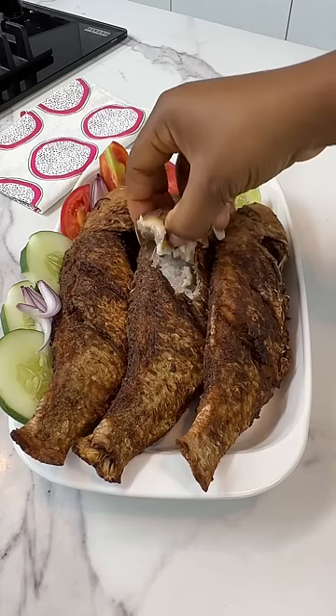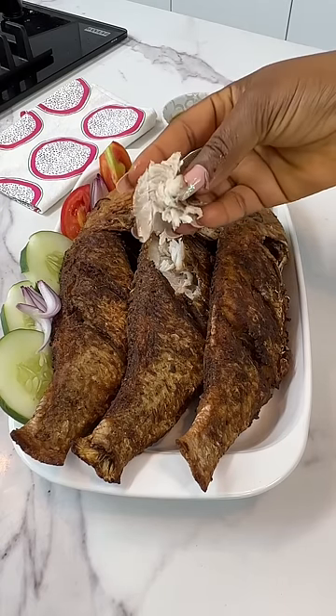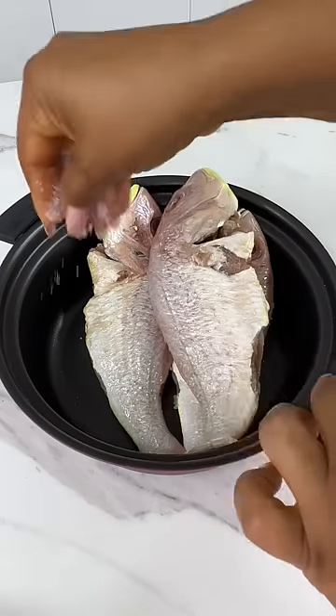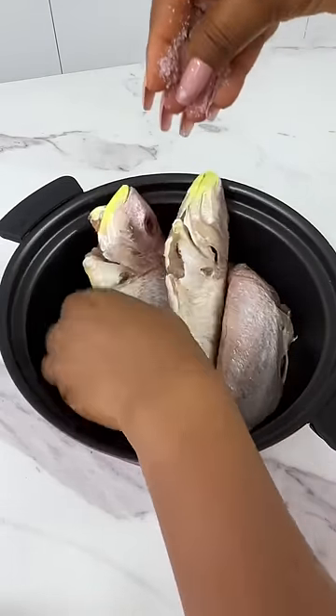If you fry your fish using this method, your story will never be the same again. While your fish is still frozen, go ahead and salt it. This will allow the salt to penetrate it while it thaws.